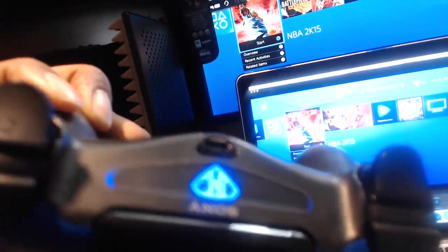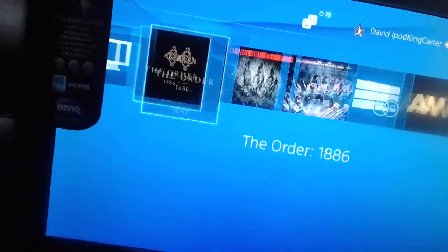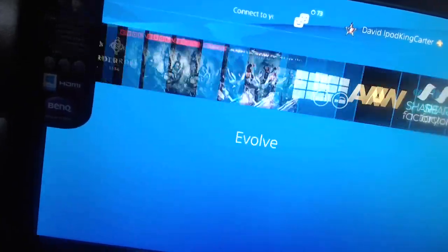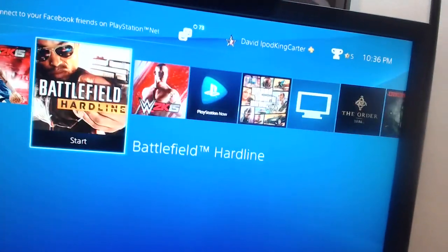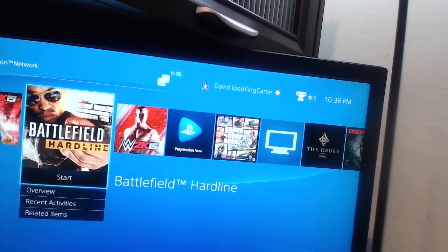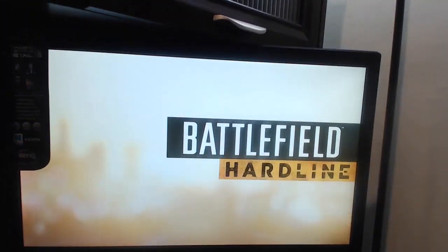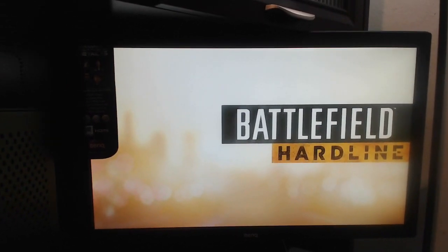Let me grab one of my controllers real quick. I think I just broke my headset — Astro, help! All right, let me turn on my controller. Everything is good. Look at that — look how crisp that thing is, look how fast that is. That's what I've been waiting for — a crazy response time with my games. I'm currently online so I'm going to load in some Battlefield real quick. I just want to show you guys this full review.